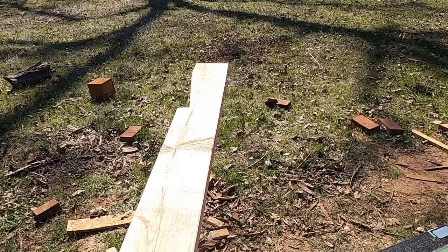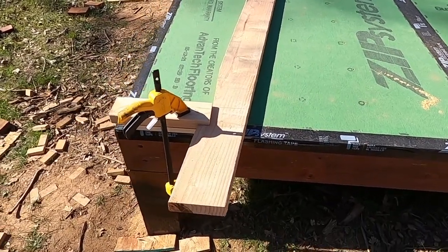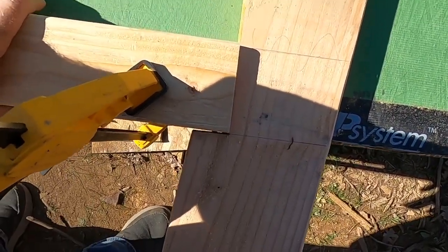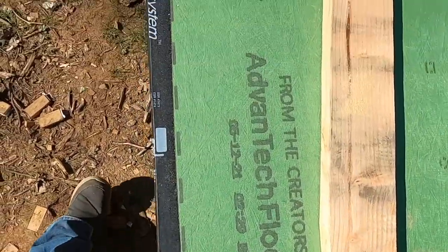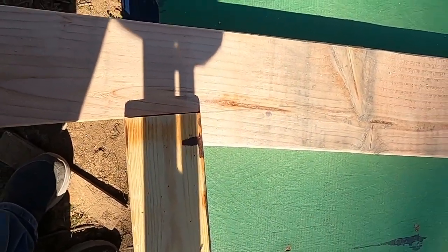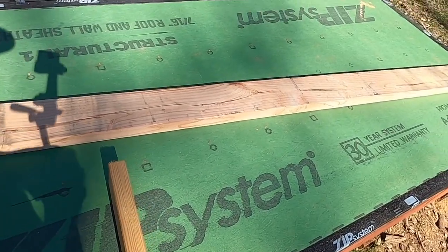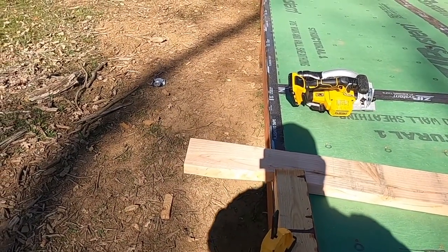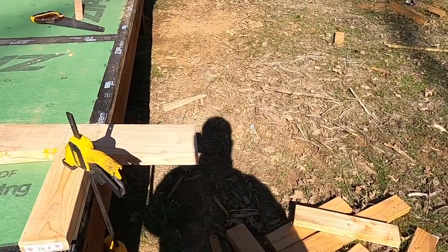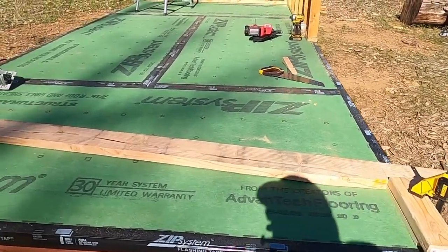Alright, let's see how it fits on the template. I've got my first rafter sitting in the template area — let's see how I did. That's pretty good. And again, that's pretty good. And again, that's pretty good. So pretty easy — now I've got my template rafter created.